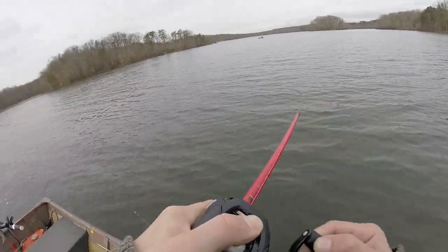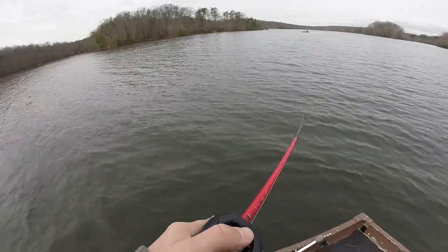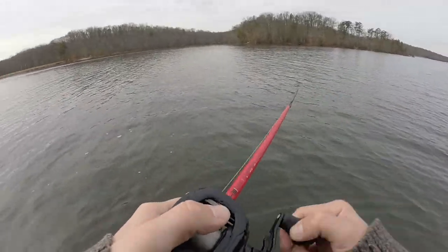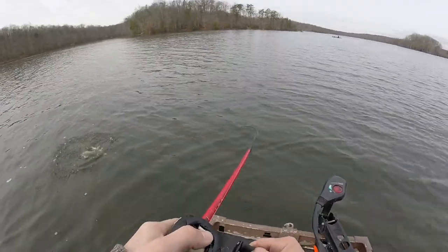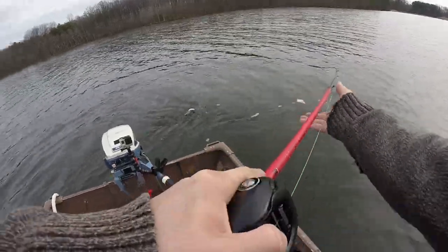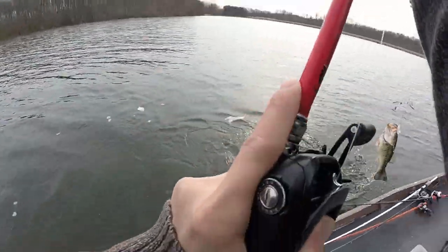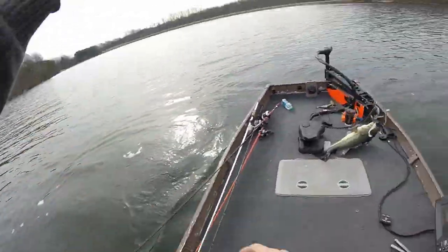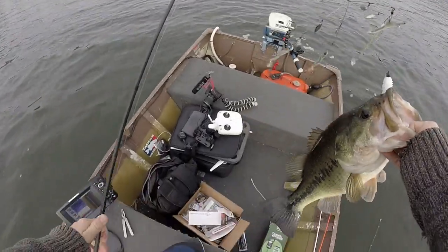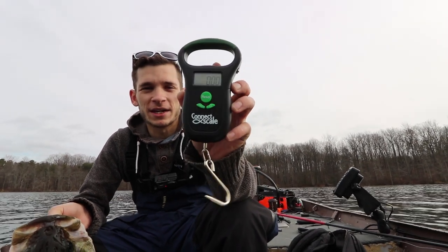Wow, this feels big. That's awesome, this is a good fish. Oh wow, it's a good one. This is like a good high four-pounder for sure. Oh yeah, there we go! Cold water bass - he's like a five-pounder, that's amazing!